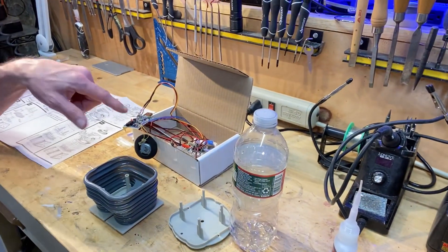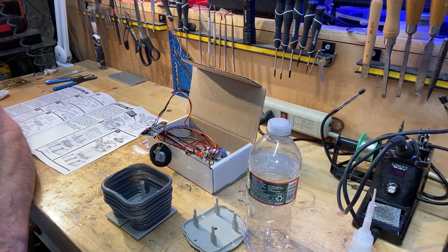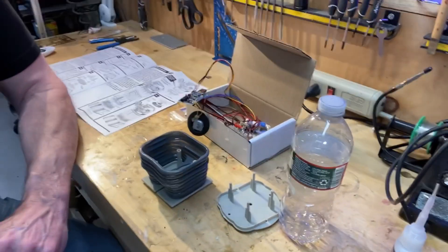Make sure you discharge any static charge you might have — just touch something metal. Before you touch the electronic board, you don't want to put a little shock through there. It will affect it.